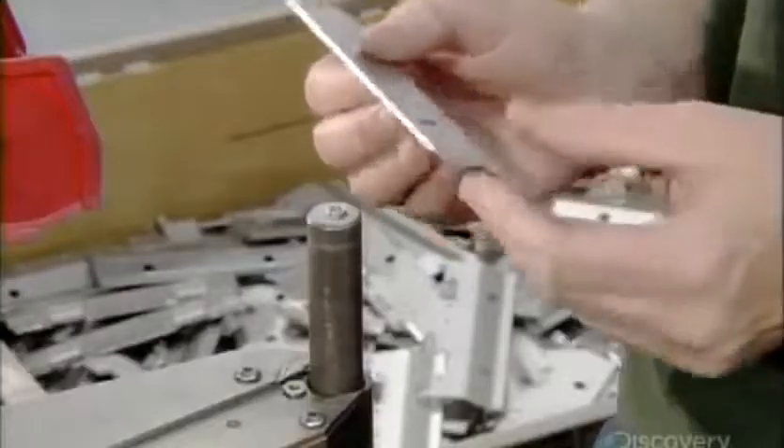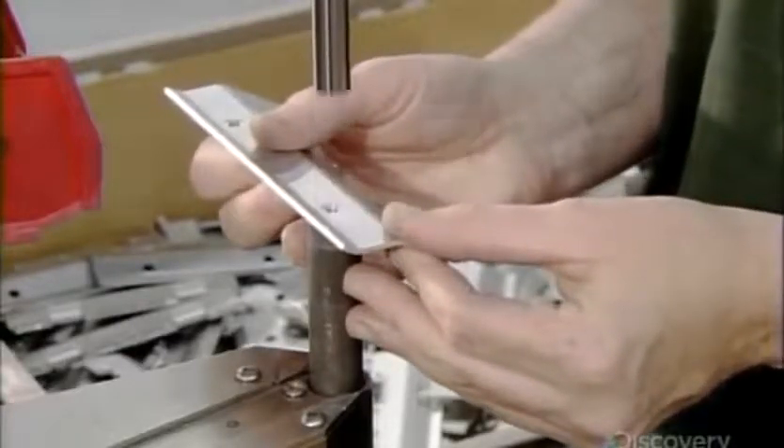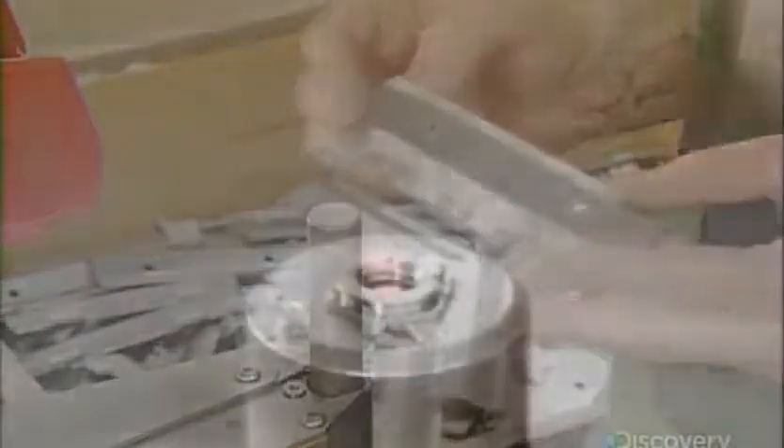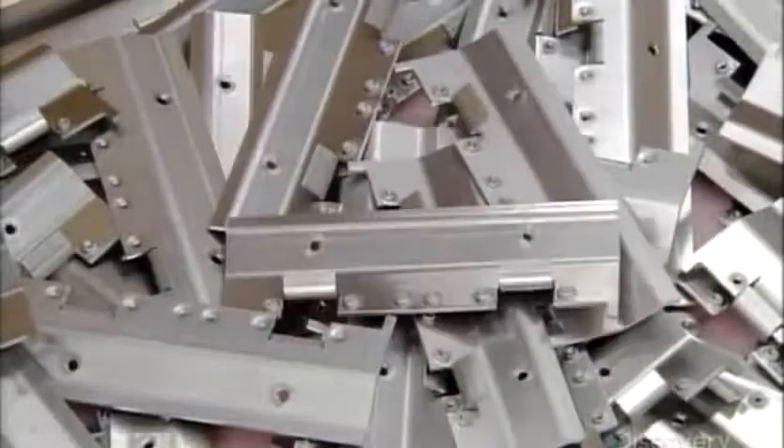The light bar's white light modules fasten onto the base with the aluminum brackets this worker is assembling. These brackets also help draw out the heat the lights generate. This is critical because if LEDs overheat, they burn out.